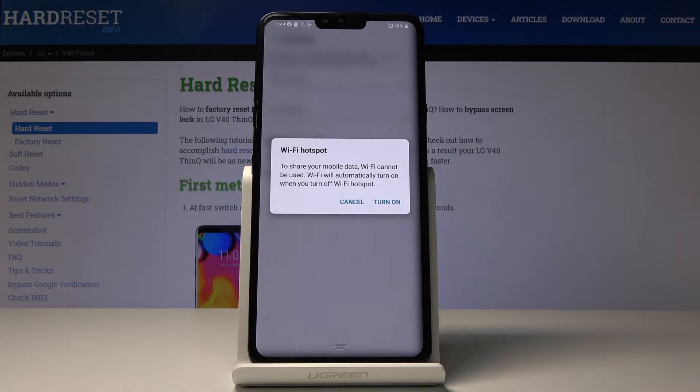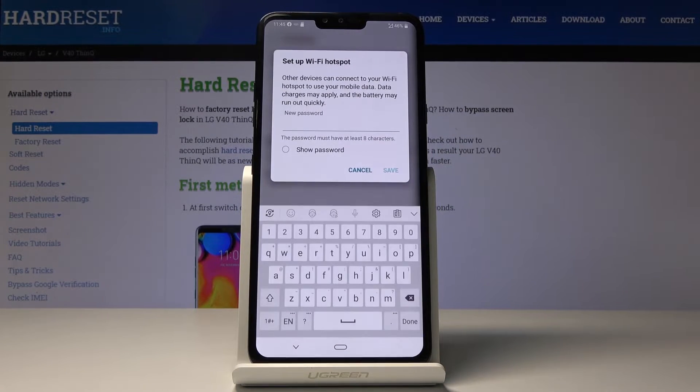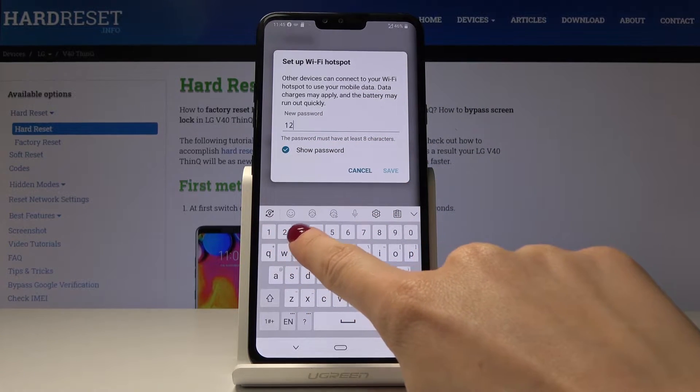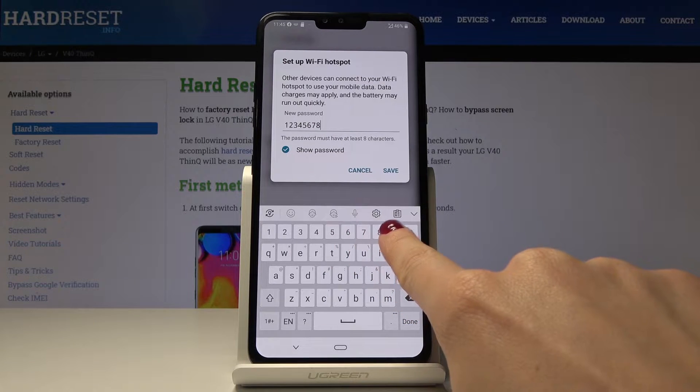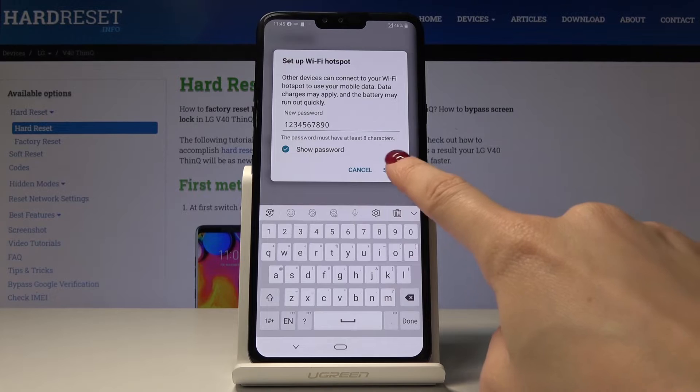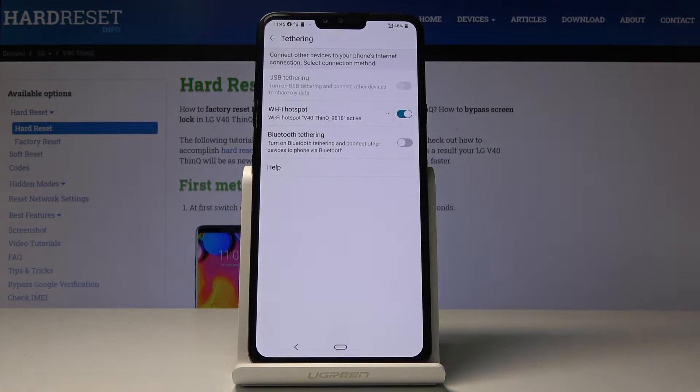Just by tapping on this switcher you can turn it on and you would be able to share your network with other devices. If it's your first time using Wi-Fi Hotspot, you have to set up your Wi-Fi password. The password must have at least eight characters — for example, 1234567890 — then click Save and now it's active.